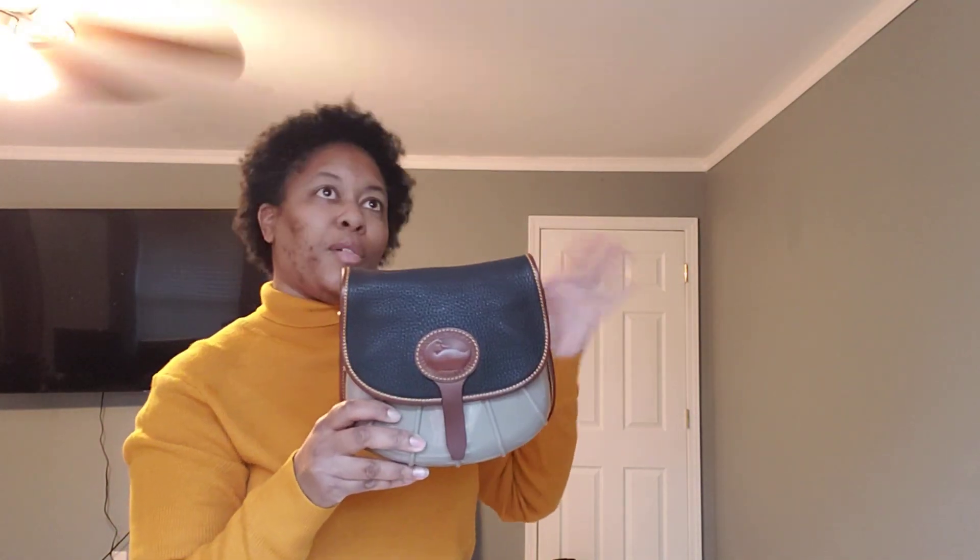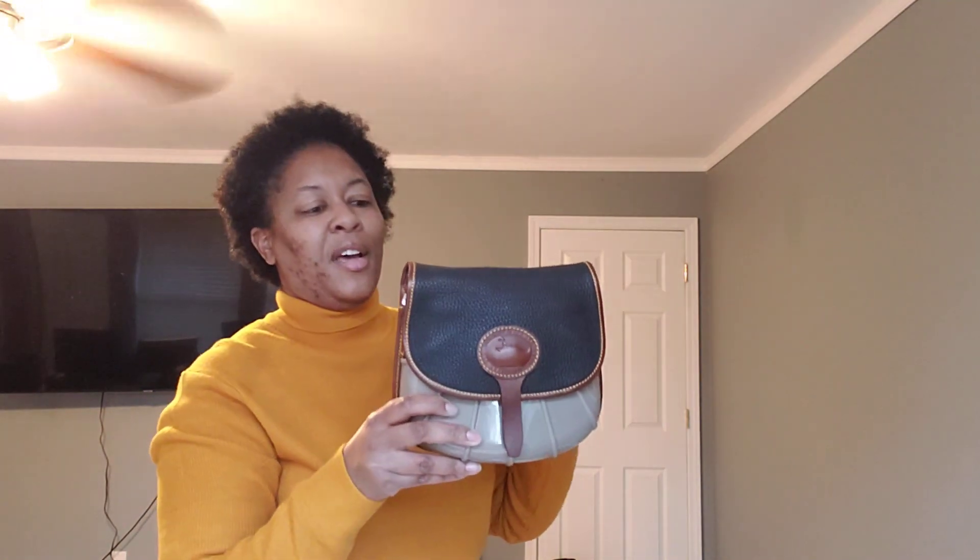Next, the Dooney and Bourke Duck Bag. This bag I use when it's raining outside or snowing, which doesn't happen very often, but more or less when it rains. I have shoes and boots that go with this. I believe it's in the color Taupe.